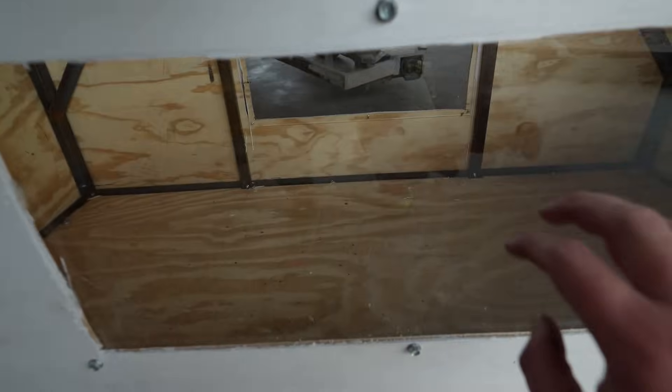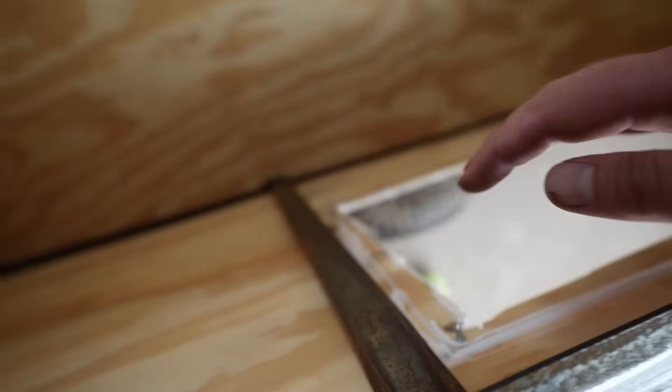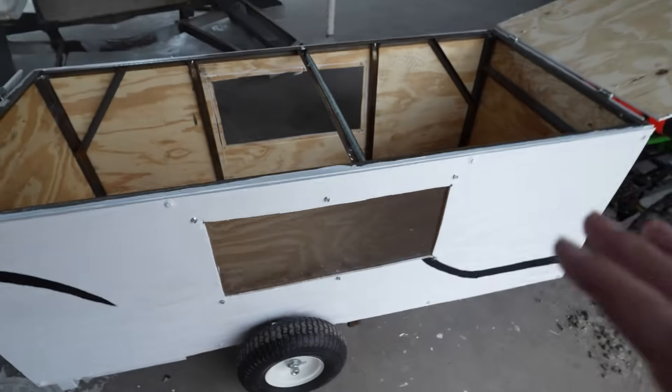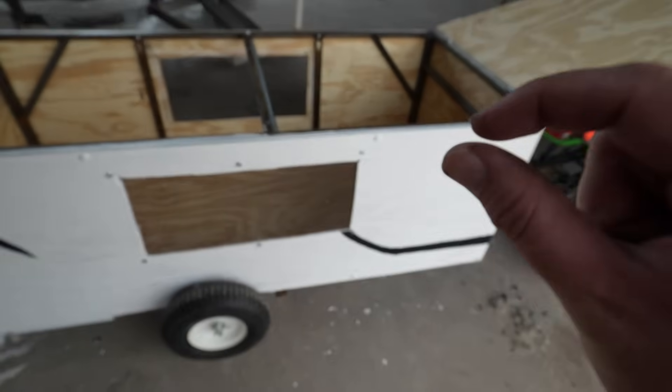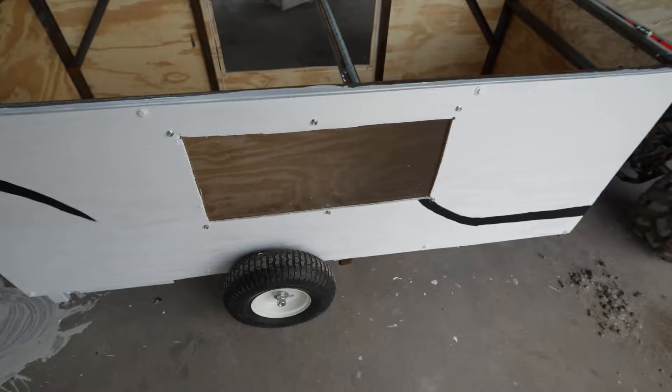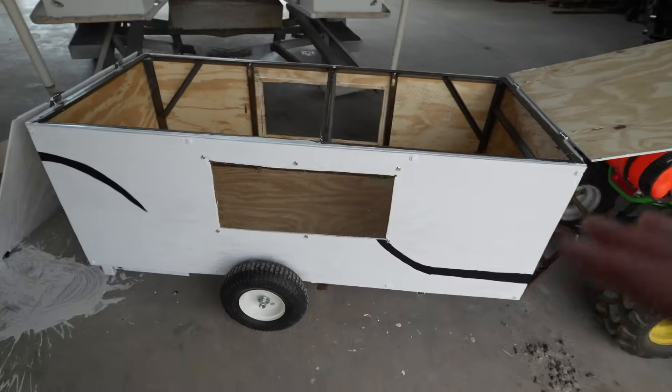Now we have our glass installed. I ran six screws on that, and also, just to help it a little bit, I ran some glue to keep it from shaking because plexiglass isn't the strongest, especially with those screws — I don't want it to start cracking at the edges and fall out. But it seems to be pretty sturdy and I think it's going to work pretty good. Now that we've gotten the outside painted, we still need to paint the frame black, but we've gotten the camper pretty much fully white with the plexiglass in.